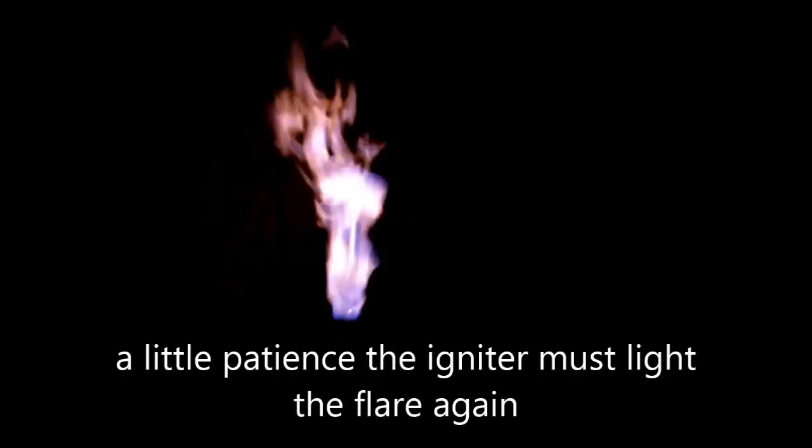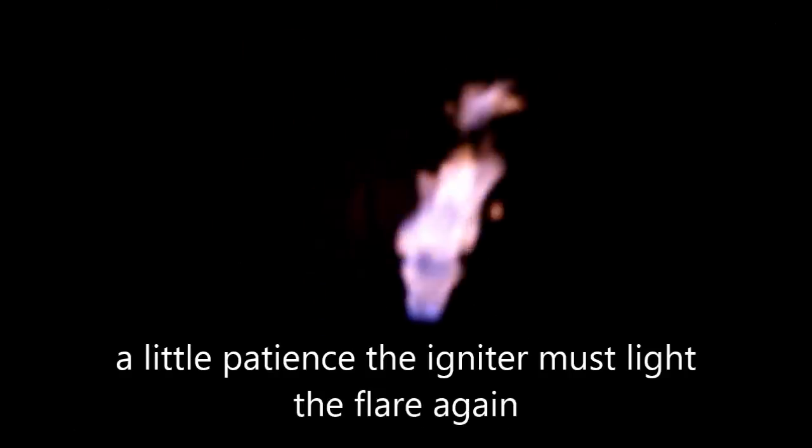Now the opposite — switching back: one, two, three. And slowly, slowly, the filter is doing its job.